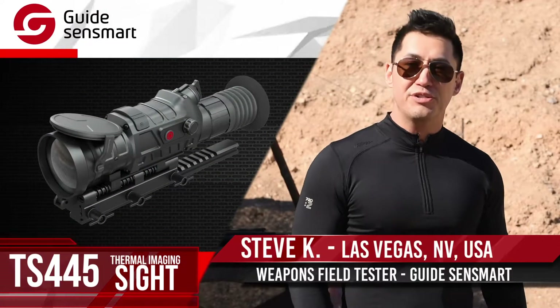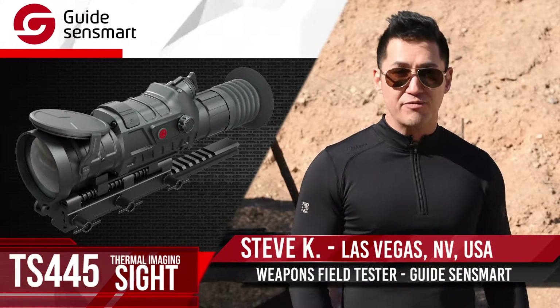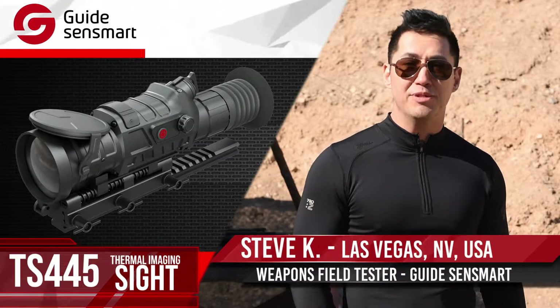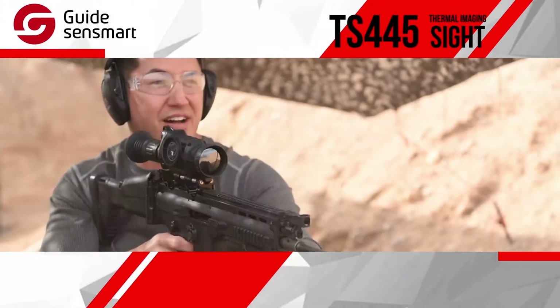Hi, this is Steve and I'm going to introduce you to the thermal imaging attachment designed by Guide SenseMart. They're a company from China that specializes in thermal imaging. We're here at Bullets and Burgers and I got the TS-445. Let's see what this bad boy can do.